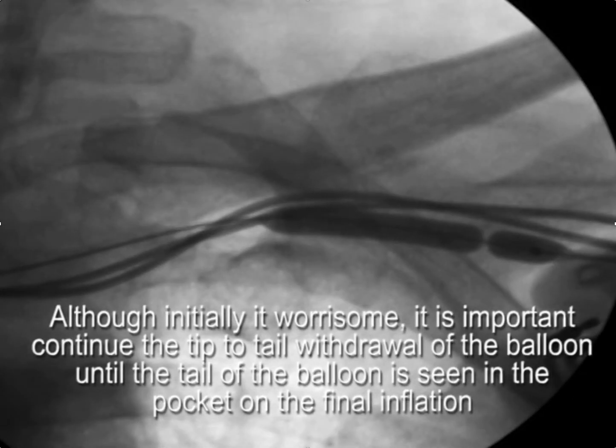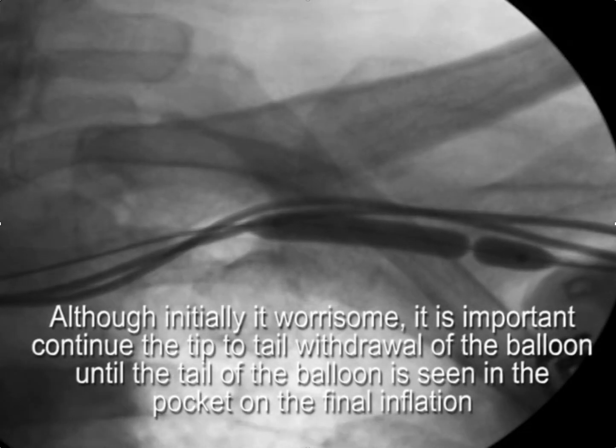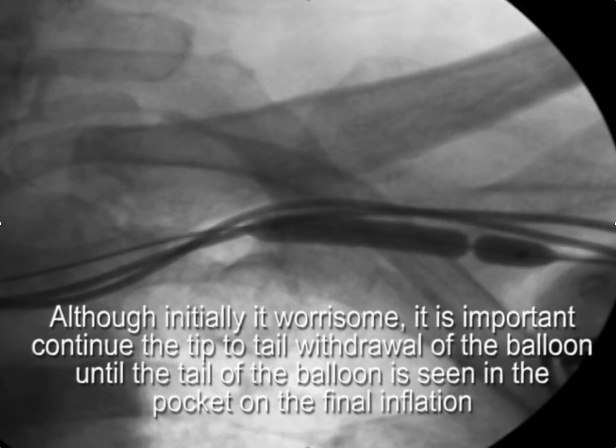You can see here that the initial impression was that we didn't need to bring the balloon back. But here you see this very tight stenosis that would have been very difficult to deal with if we hadn't brought the balloon further back and inflated.